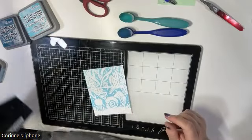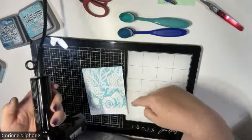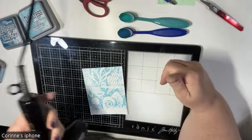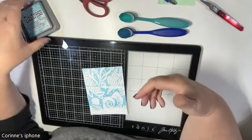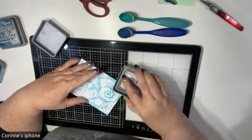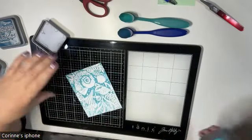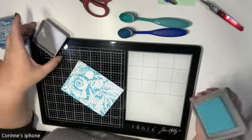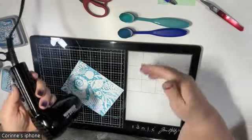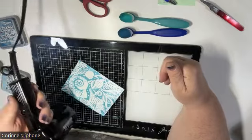I want to dry this off a bit in between because I don't want to drag the ink onto my other pads or push ink down into all the seashells. I'll give it a little dry — because it's a distress oxide, it has pigment properties, so pigment inks sit on top of your cardstock. This is essentially the whole technique: just dragging your pad gives this really cool streaky effect with lines and texture.